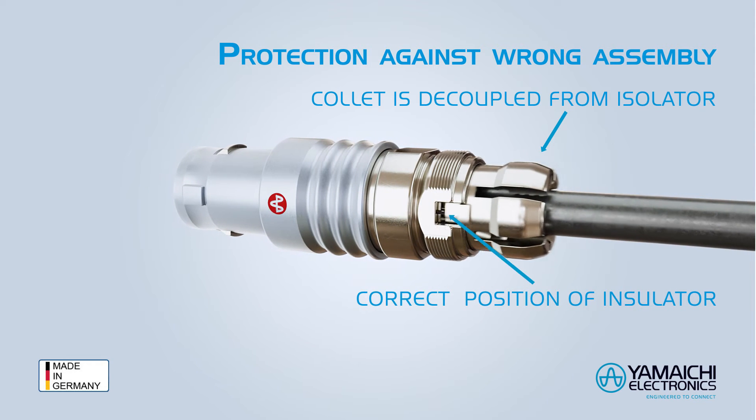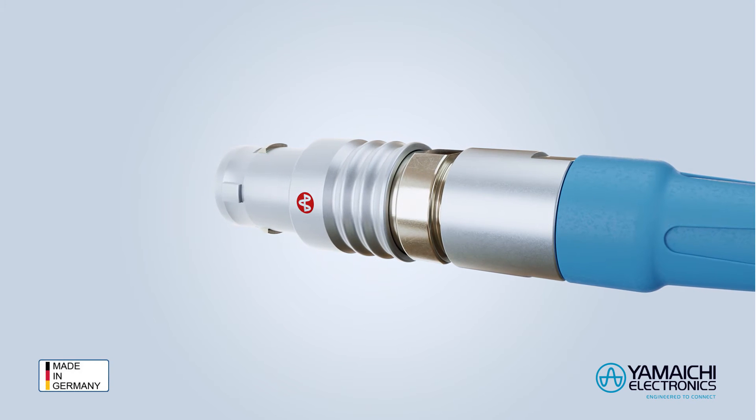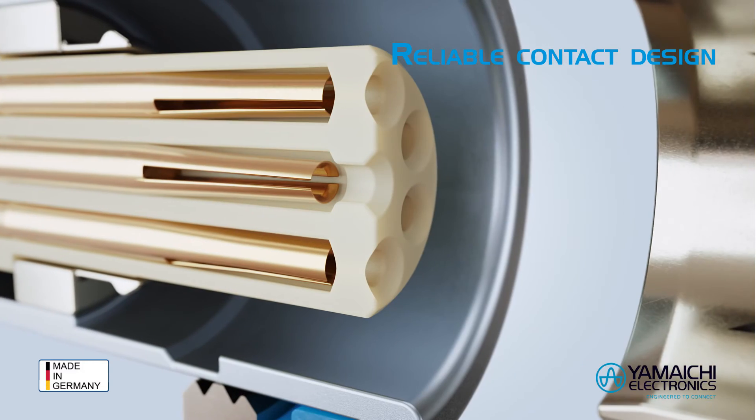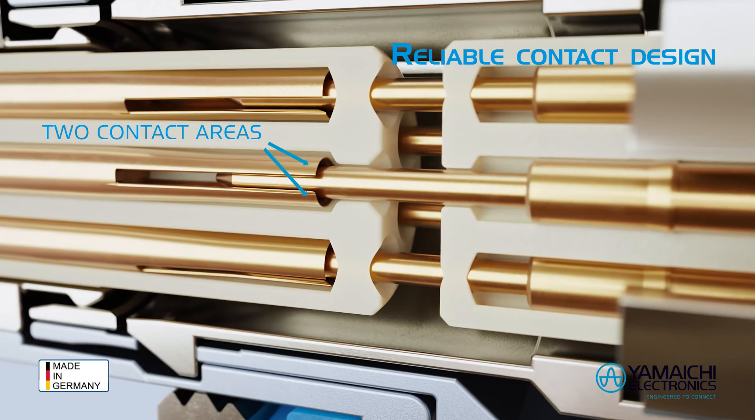The collet is decoupled from the isolator and cannot cause torsion on the isolator. Thus the contacts remain always in the right position. It is a two-point contacting system, which means more reliability under vibrations and a reduced contact resistance.